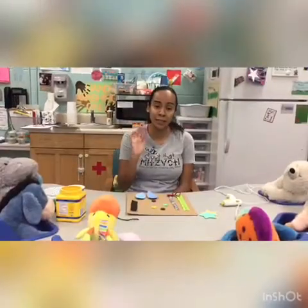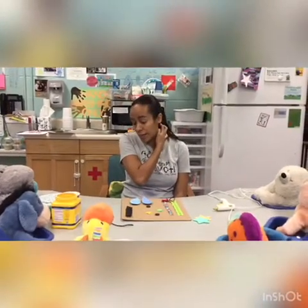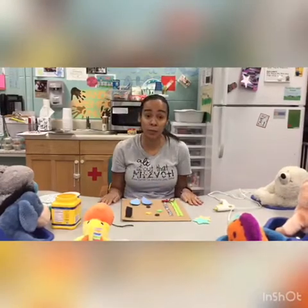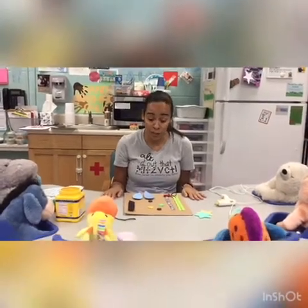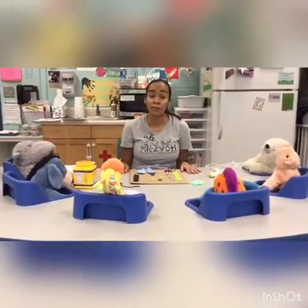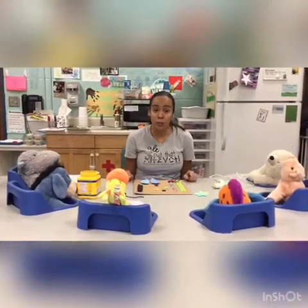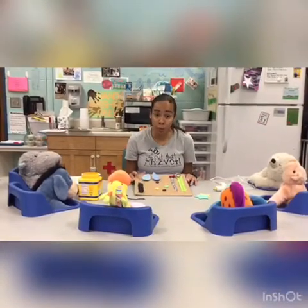Hi friends, it's me again, Ms. Monique. Now we're going to be doing two activities. And again, you big kids — big brothers and sisters — you can help your little ones with this one. You can ask mom and dad what they have around the house to help. For the first one, we're going to make a little activity board that your little brothers and sisters can play with.